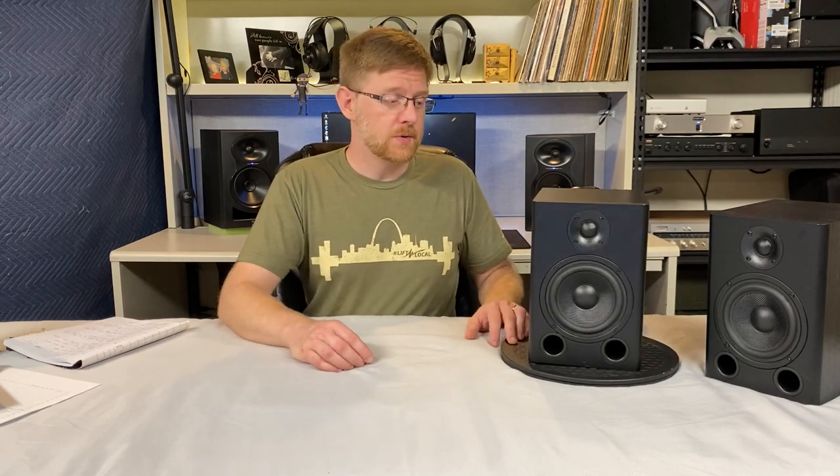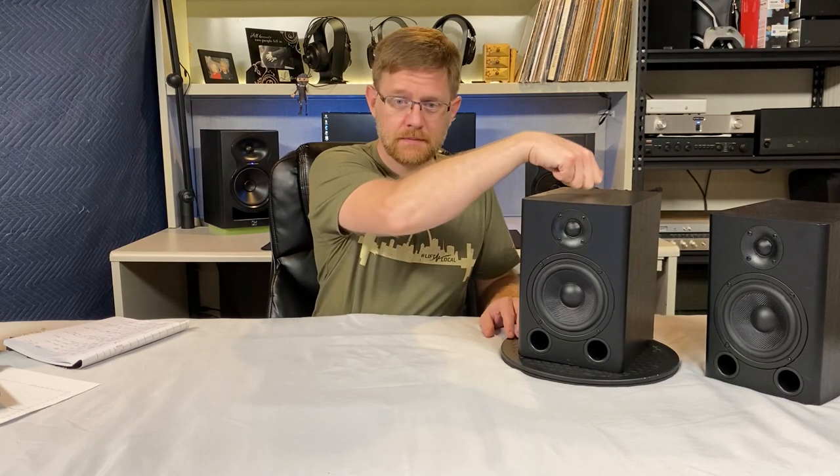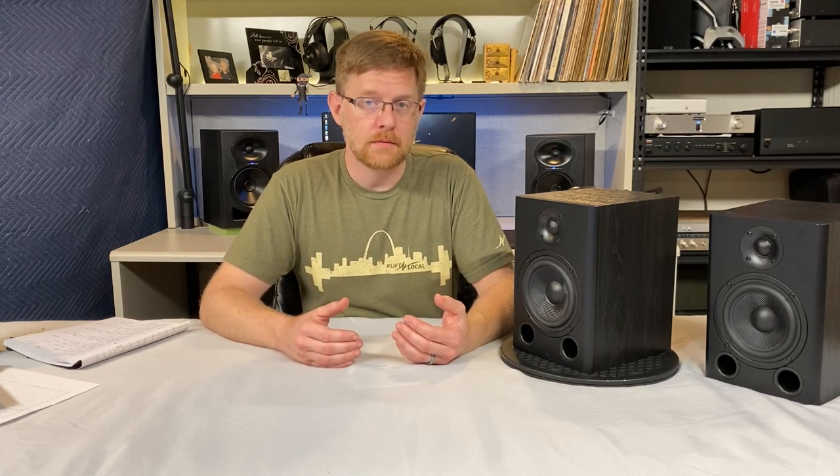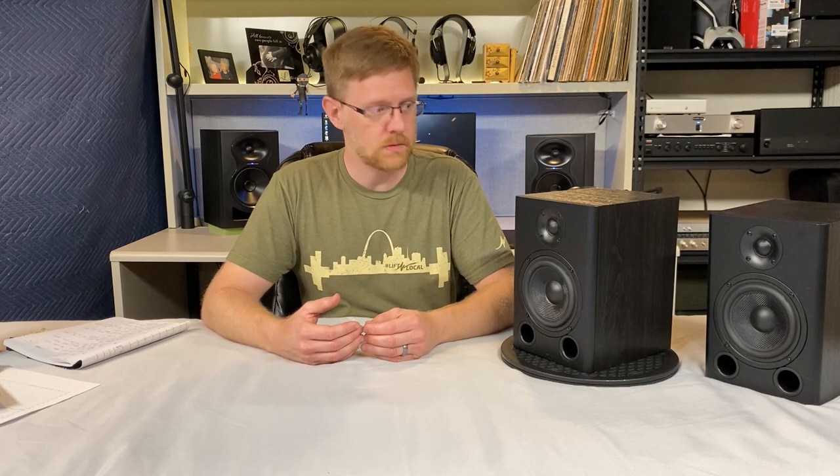There are some areas where the $100 price tag does show — mainly in the cabinet, which is a little bit resonant. But you can't expect the world for $100, so you keep your expectations in check. It's still a fantastic speaker to listen to. Bass on this thing is good — for the size, I think it's absolutely adequate, though you will need a subwoofer in most cases. There were times listening where I'd think, 'where's the bass?' and other times, 'where did that bass come from?'